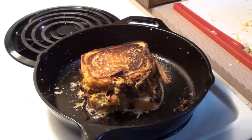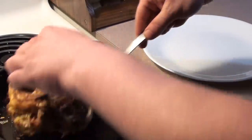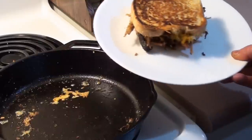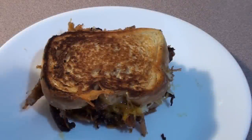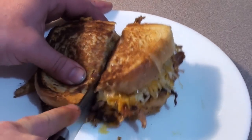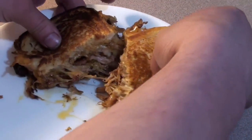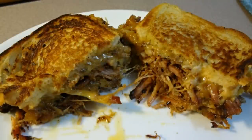Another minute or two and it's all done. Pulled pork grilled cheese looking great — time to take it off. Let's give it another flip and check it out. Grilled cheese all done and looking great. Let's cut it down the middle and take a peek — look at that!